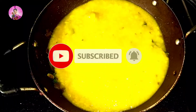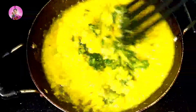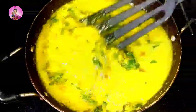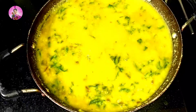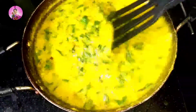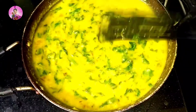Now I will add the boiled dal into it and mix it well. I will add about two cups of water so that the dal doesn't become too thick. Cook it for about 2-3 minutes, and I will add just a pinch of sugar to enhance the taste better. Let it cook till two to three boils come.